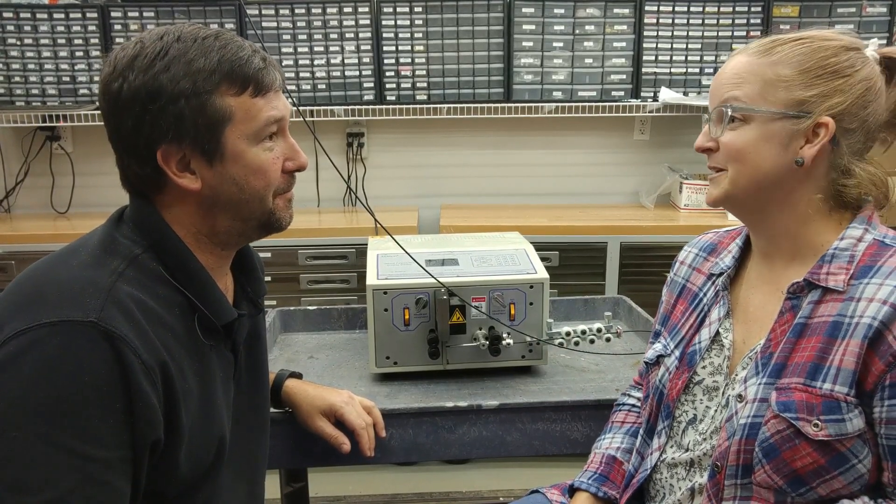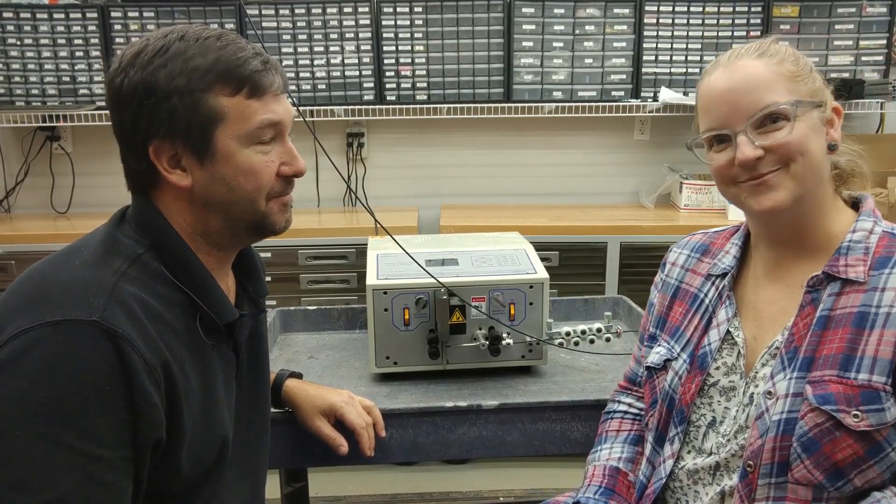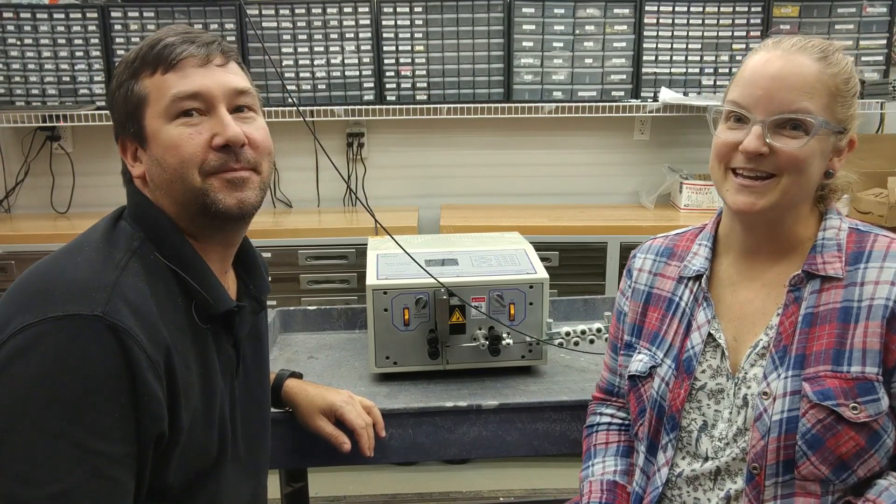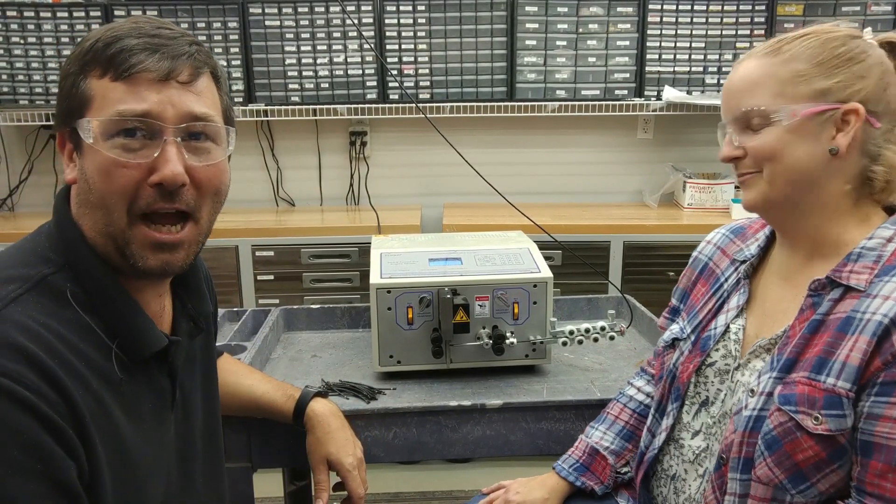What are we doing today, Amber? Well, Tim, we're going to play with our stripper. You can't say that on the Automation Store. I'm always stating fact. Here we go, here we go, here we go!